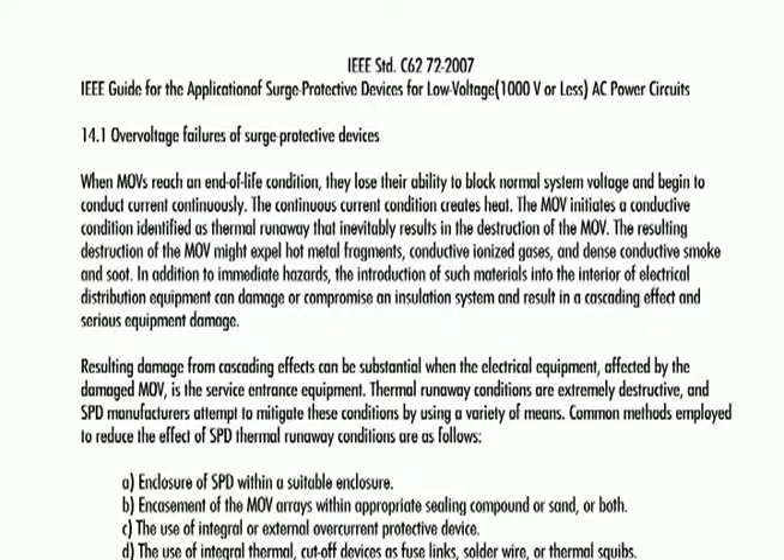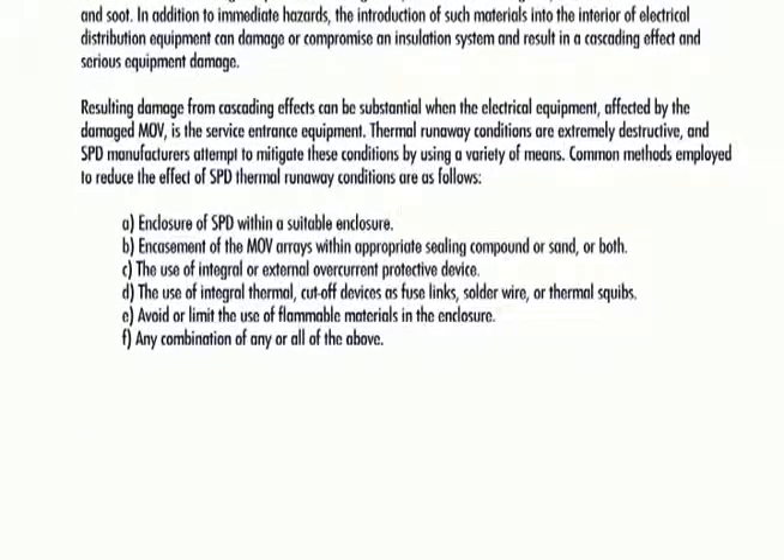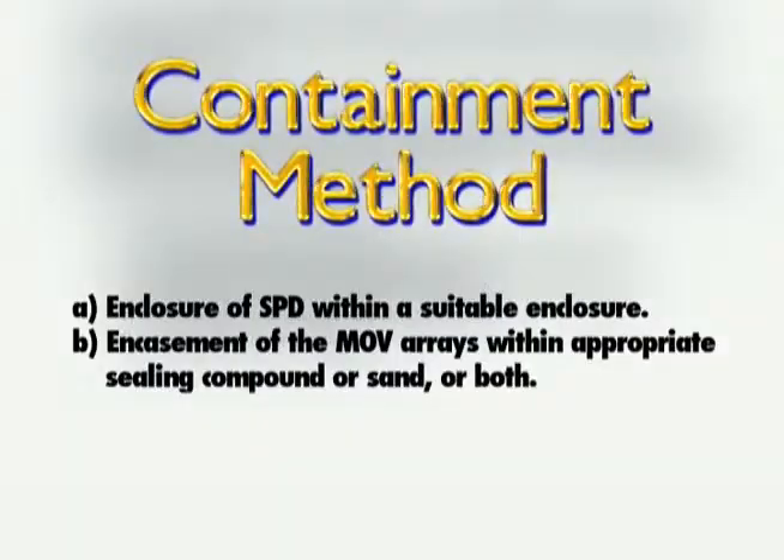Obviously, as we have seen, regular MOVs cannot be safely used alone in the protection of electrical systems from electrical surges. IEEE C6272 also talks about the methods that manufacturers use to mitigate the effects of thermal runaway. These methods can be summarized into two basic categories: containment methods and prevention methods.